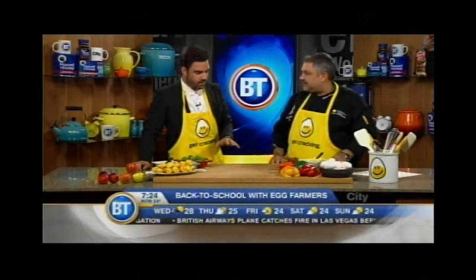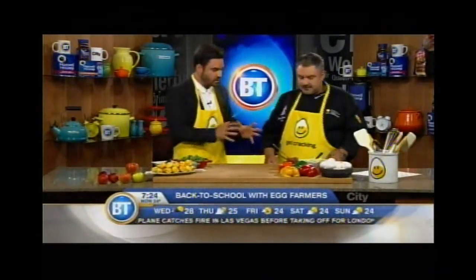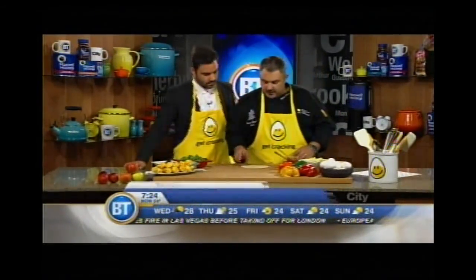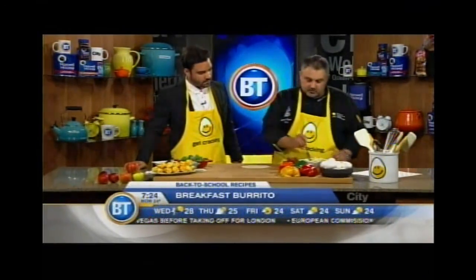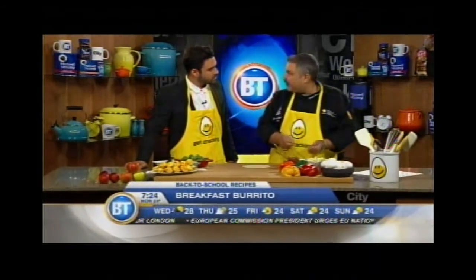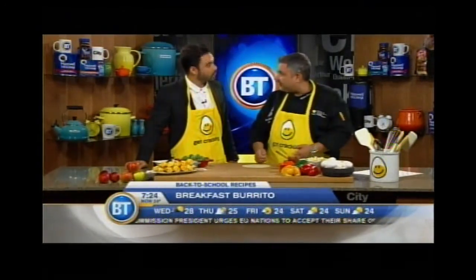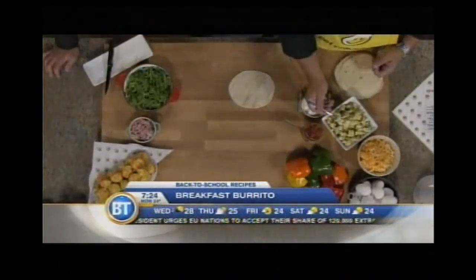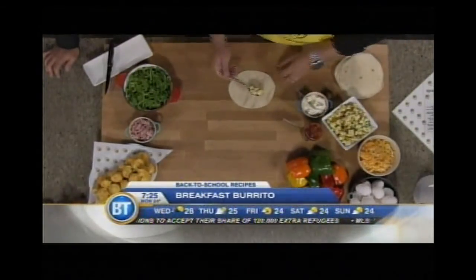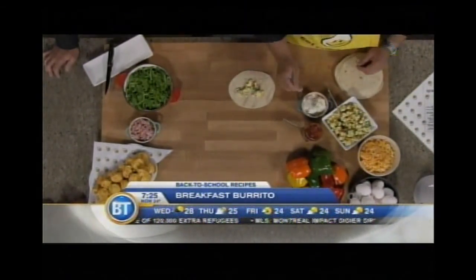So you've got two recipes here. We're going to make a breakfast burrito as well as frittatas. We're going to start with the burrito. You have your scrambled eggs — you can just make them in the morning, or you can even make them the day before and just warm them up. Because we're trying to make parents save time here. Easy in the mornings — parents are in a rush, so you scoop your eggs a little bit.